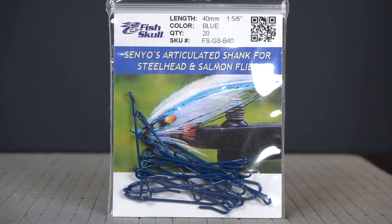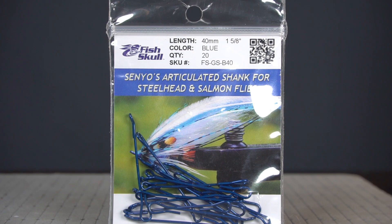I'm going to start off with a Senyo fish skull articulated shank for steelhead and salmon flies. This is a 40 millimeter in blue.